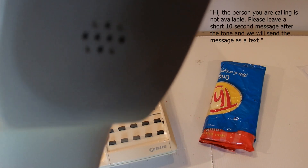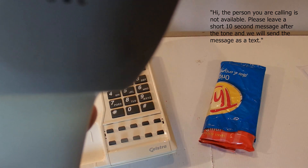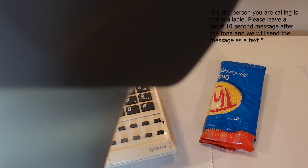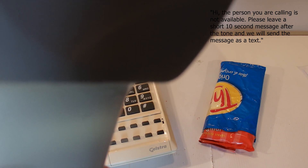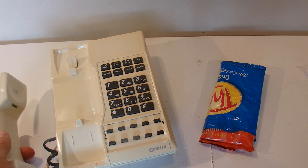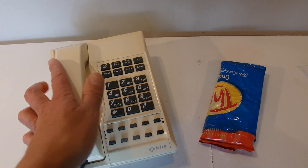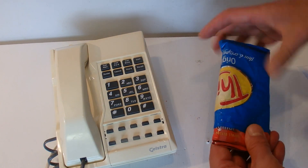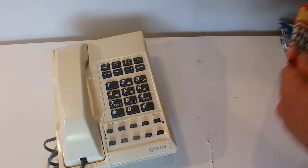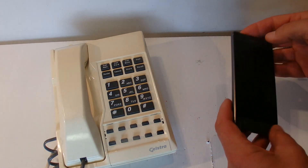You heard the message to say leave a message. I'll hang that up and now we can just unwrap the chip wrapper, and perhaps that message might come through.